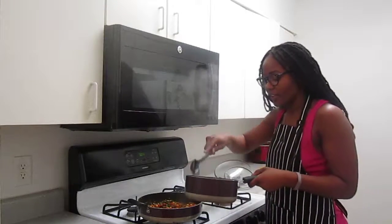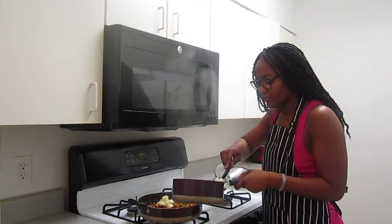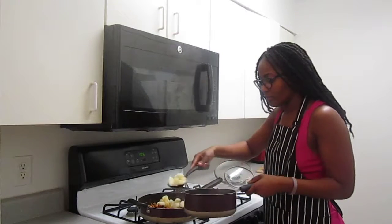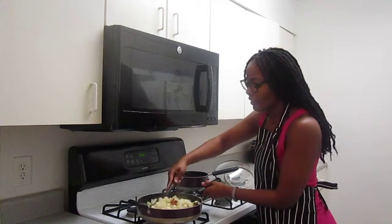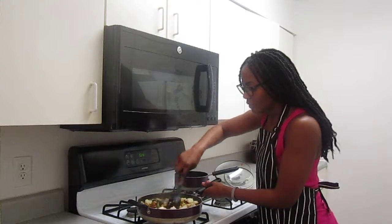Now that the potatoes are done, we're going to go ahead and put them in the mixture with everything else. Once all the potatoes are in the pan, mix thoroughly so that they're evenly distributed across the dish.